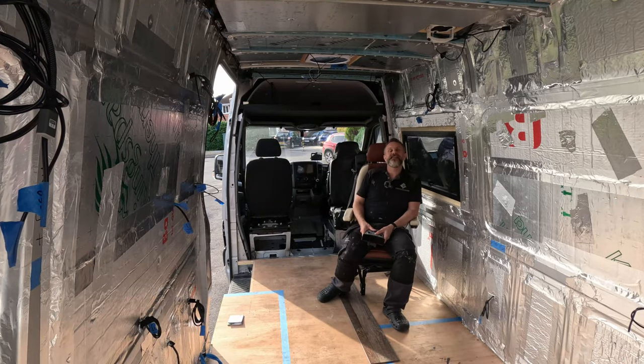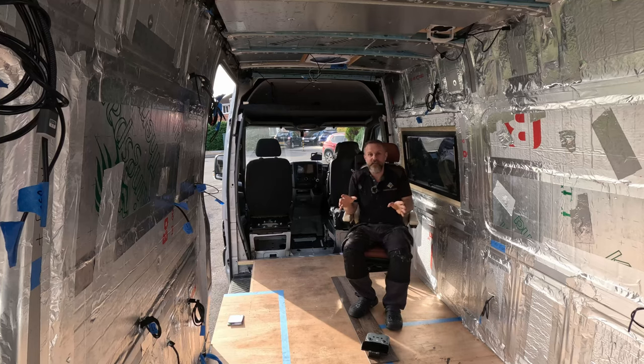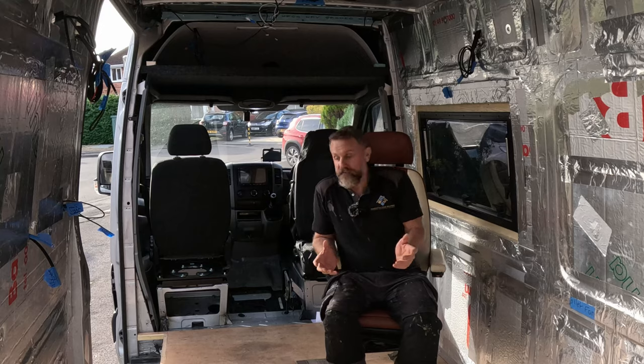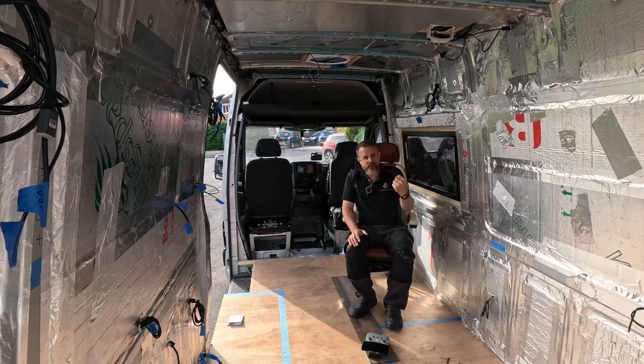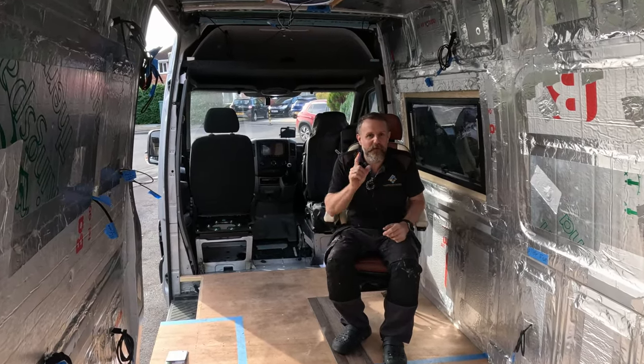Hello, we're back again and back on the van. I hope you've enjoyed last week's videos with the van tour and the Birmingham NEC trip. I didn't release the camper van and motorhome show NEC video — drop it in the comments if you want me to. I haven't done anything for the last week or so, but I promise this is the big final push towards getting this van complete.